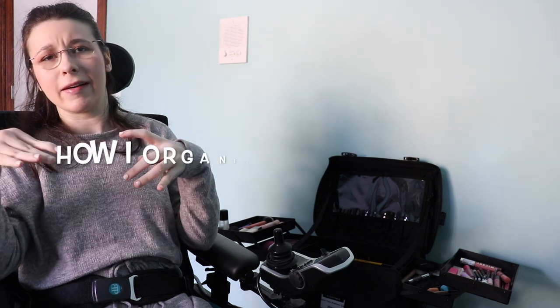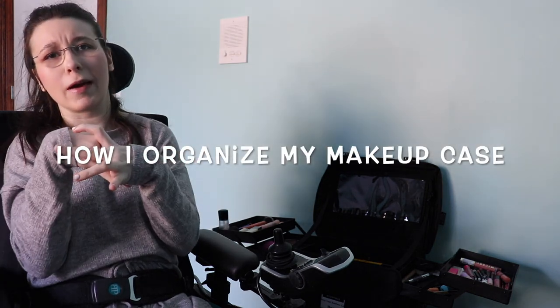Hi guys! Welcome back to my channel. If you're new here, my name is Anna. If you're not new here, welcome back. Today we are going to do an organizing video — or how I organize my makeup case — with a little bit of independence brought into it.